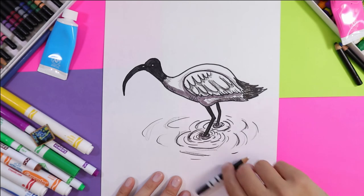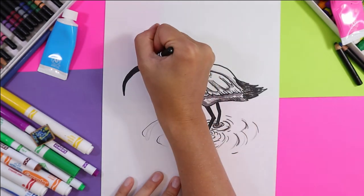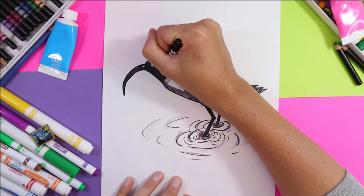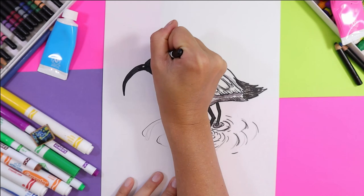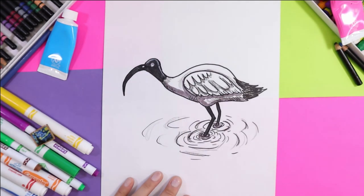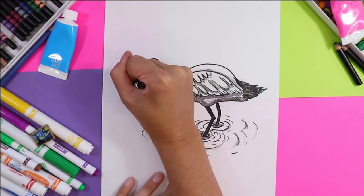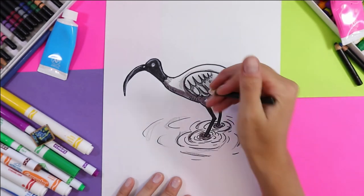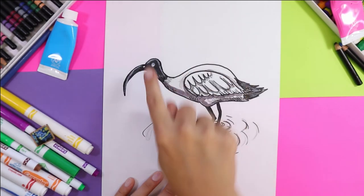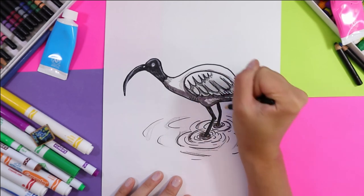Now we're going to take white and add some highlights to the head — brighten up that eye so it's a little bit bigger, same with the nostril. We're going to add white along the top of the head and along the top of the beak. You can add some to the tail as well, and if you want you can add some texture lines — hatching lines with the white — and add some details to the legs. That will create some contrast and add highlights and value to your artwork.